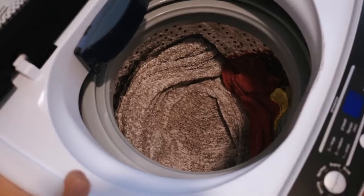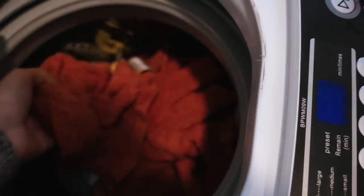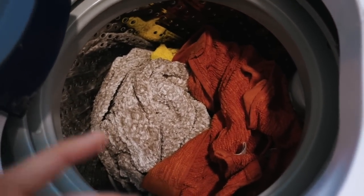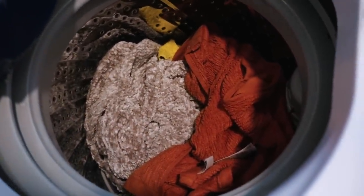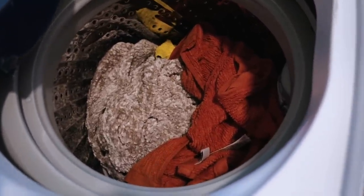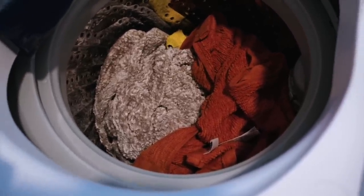I recently got a question about whether I can wash blankets in this washer, and the answer is yes. As you can see, I have a blanket here, along with some cleaning cloths, a towel, and a little hand towel. I can definitely fit all of that, and honestly I could even fit another small blanket — there's plenty of space.